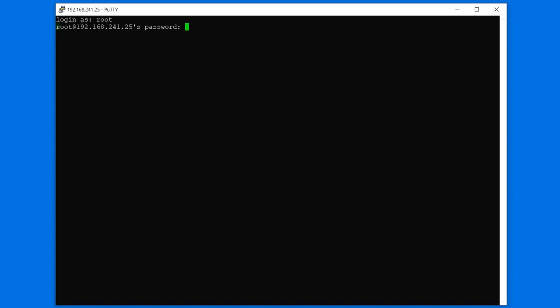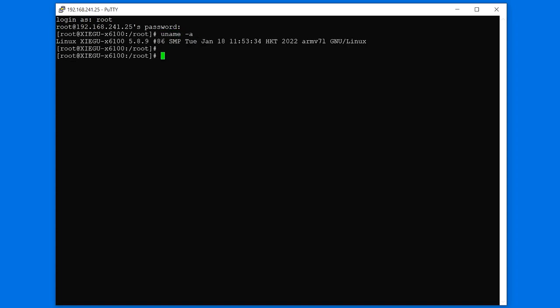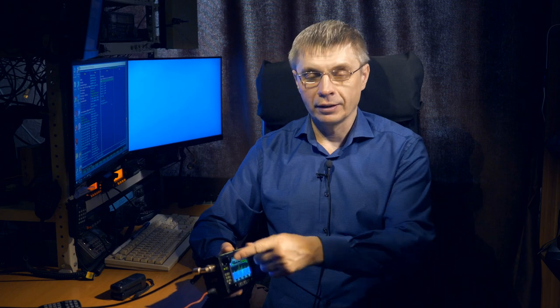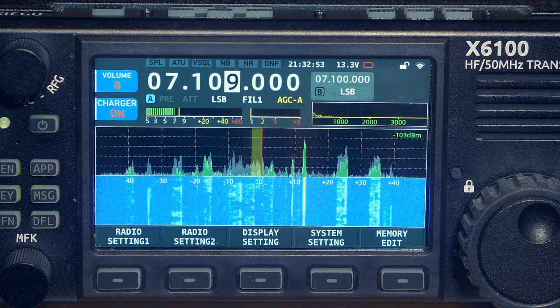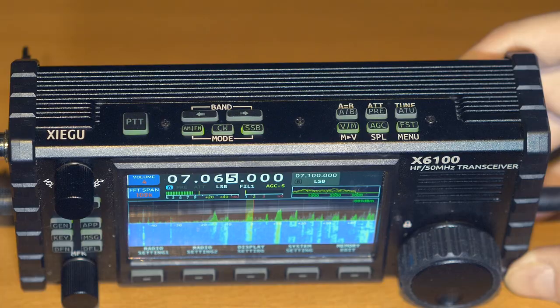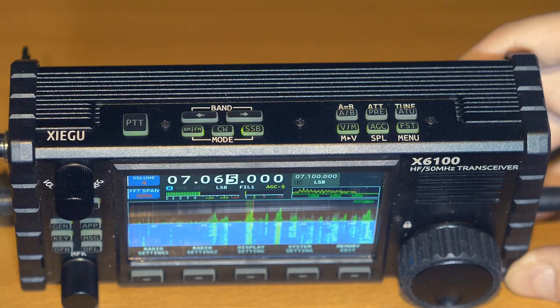All control of the transceiver takes place with the help of a program that runs inside it under the control of the Linux operating system on an ARM processor. The program, by the way, is written using the Qt library. The screen is not a touch screen — it is just a screen. Control is carried out by buttons located on the front panel and on the top wall of the radio housing.